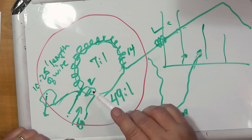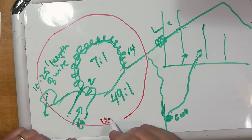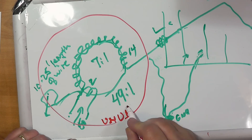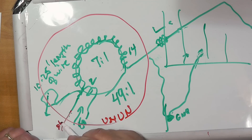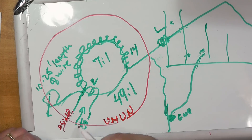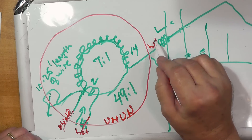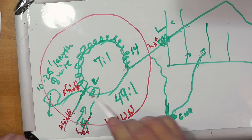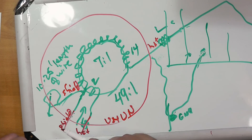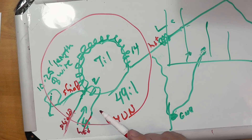The inductor is actually an un-un — unbalanced on both sides. This is the shield, and this is the hot on one side; this is the hot and this is the shield on the other. When it seems to be working by itself without something connected, it's actually using the shield on the coax as a counterpoise, which is fine. I've used it that way and it works just fine.